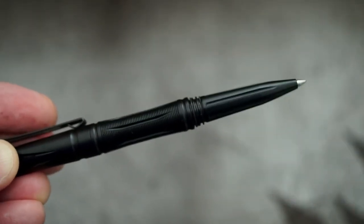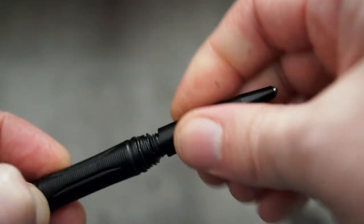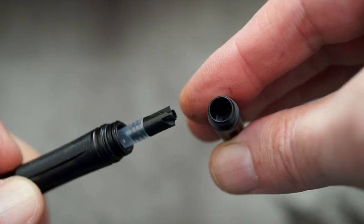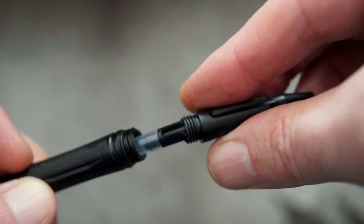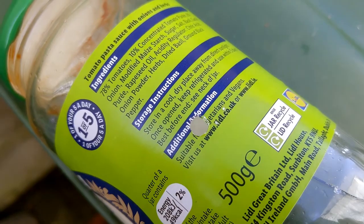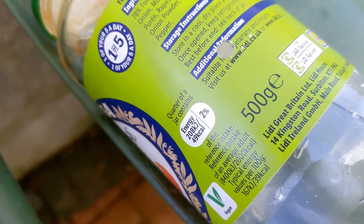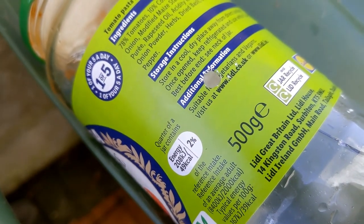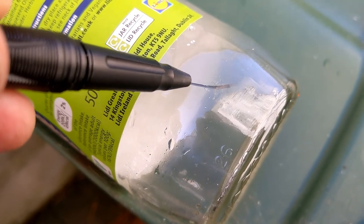The only thing to watch is that you don't lose the spring, but you probably won't be changing the cartridges very often. I thought I'd do a quick test on breaking glass — I'm obviously not going to break car glass, don't particularly want to pay for that repair. Even though I hit it and it wasn't on a solid surface, just the top of a bin, it did punch a hole through it and also crack the glass.